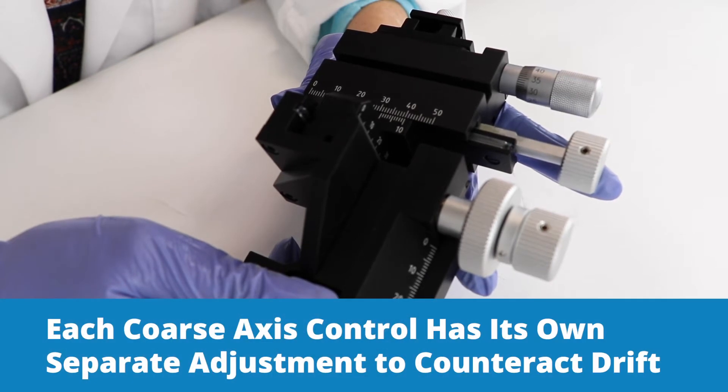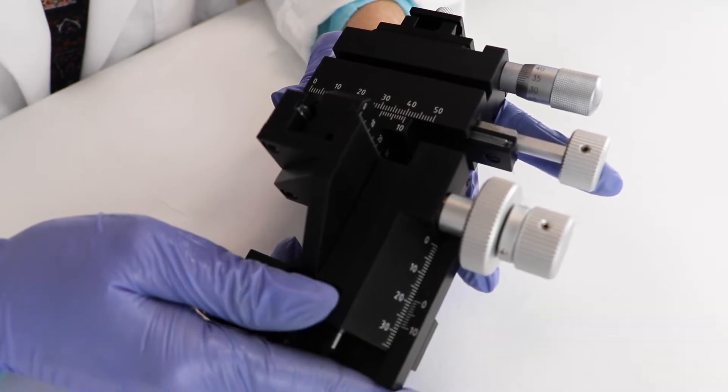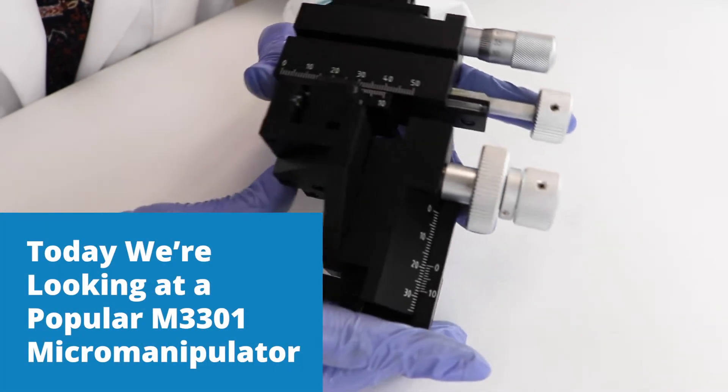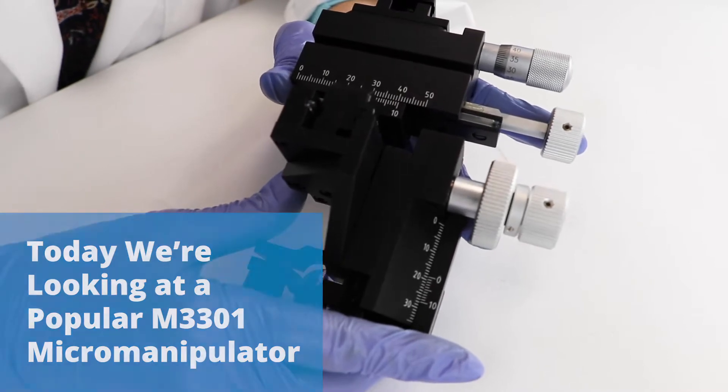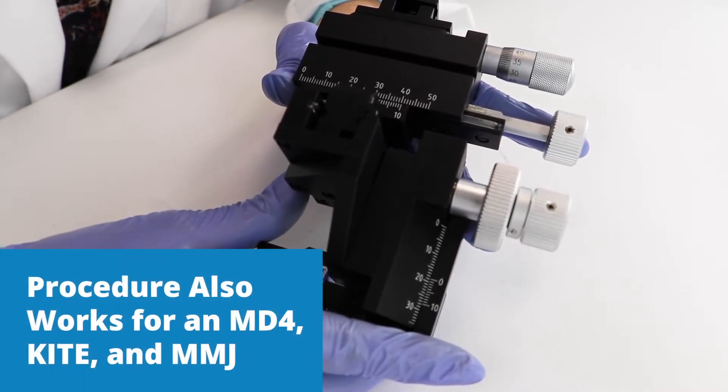Each coarse axis control of the micromanipulator has its own separate adjustment to counteract drift. Today we're looking at the M3301 micromanipulator, but the procedure also works for an MD4, a Kite, and an MMJ micromanipulator.